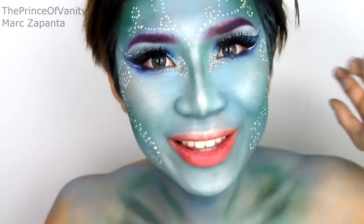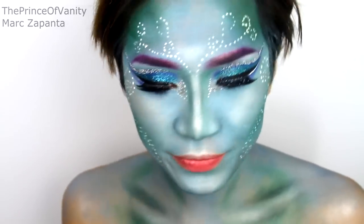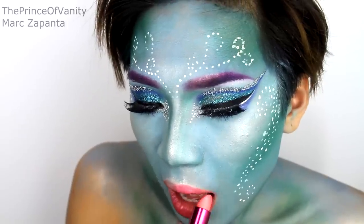For the lips I'm just going to be using my 17 lipstick in Dreamy, which is a corally pink color.